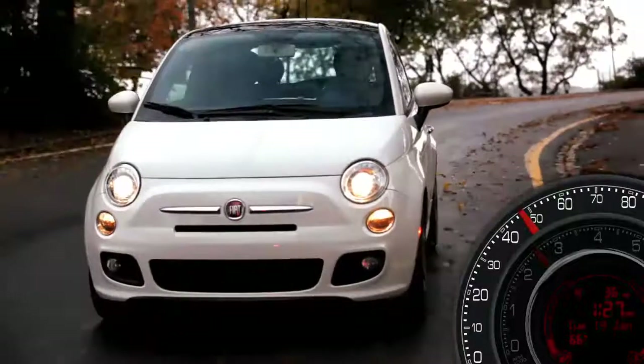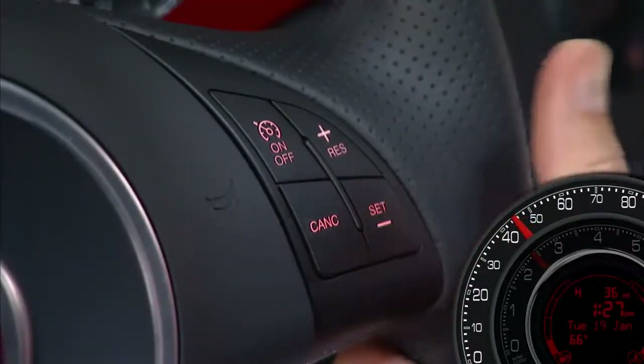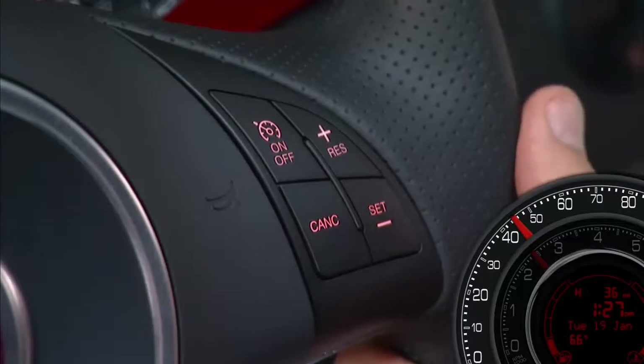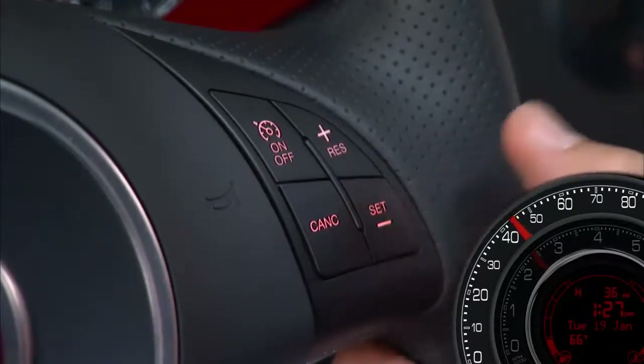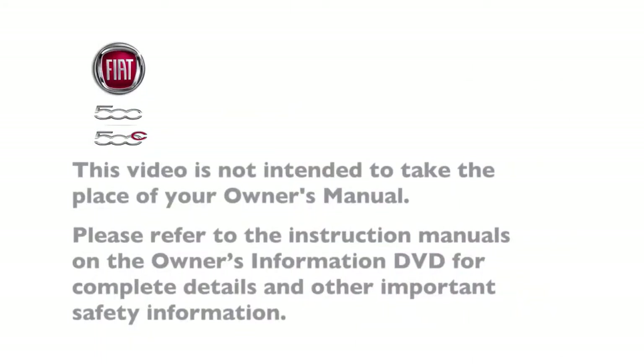To decrease speed while the cruise control system is on, press and hold the Set Minus button and release when the desired speed is reached. Tapping the Set Minus button once will result in a one mile per hour speed decrease each time the button is tapped.